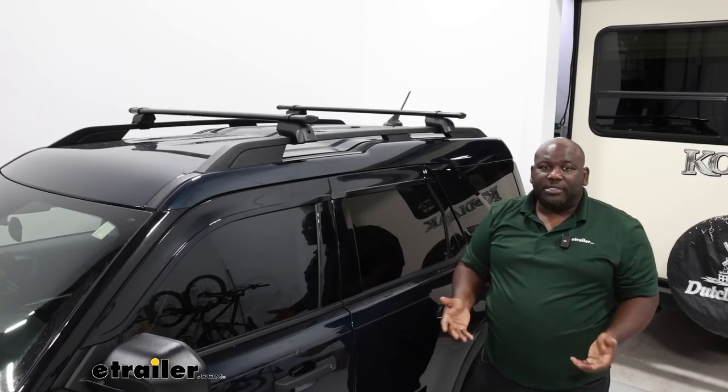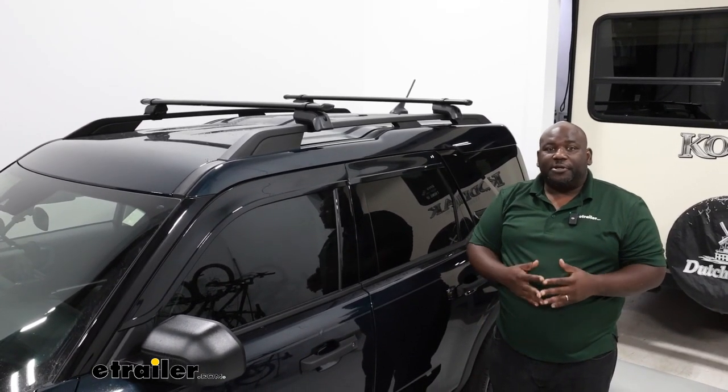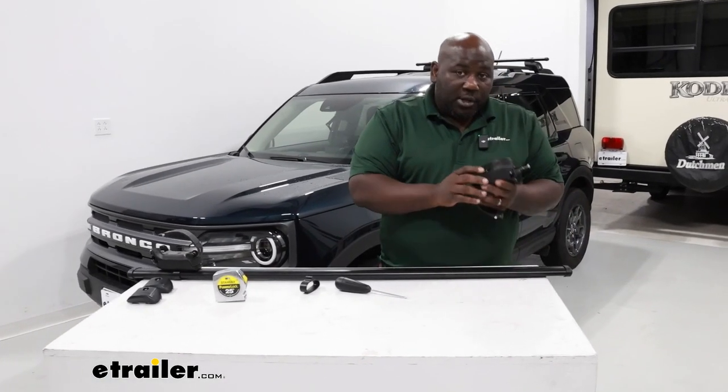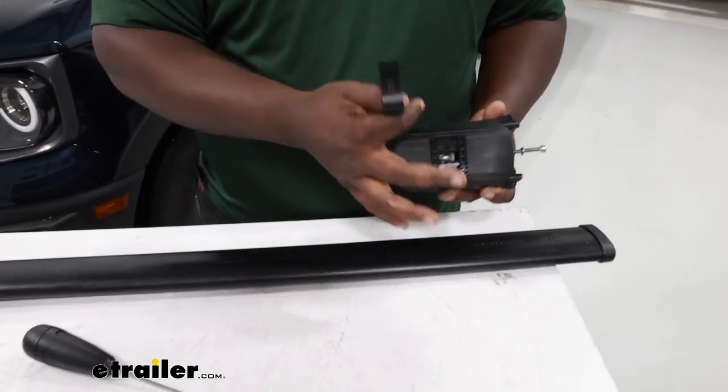Taking advantage of the raised rail system on the Bronco Sport makes the installation super easy. Let me show you how to get it done. Let's start the installation of our roof rack system with our Timberline Tower and our core bar adapter.